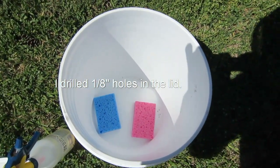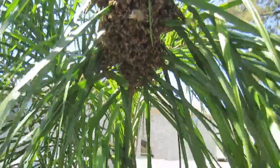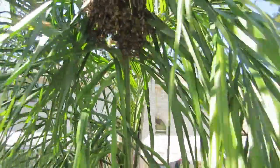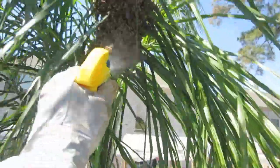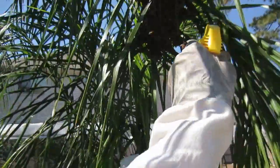Then I'll move them to another location. I'm up here where the hive is. I've got my sugar water bottle and now I'm going to start spraying them with sugar water so they're not going to fly away. I'm going to have to get my camera out of the way so I don't get sugar water on it.